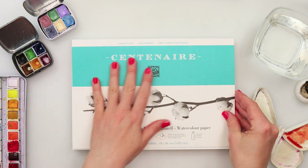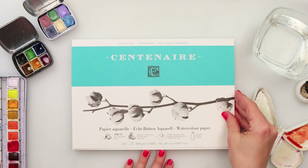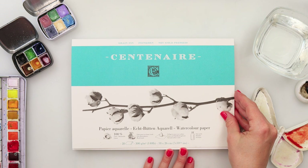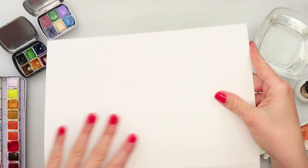I will be using this Centenere watercolor paper. It is called Cold Press, 100% cotton. It is 300 gsm or 140 pounds, 18 by 26 centimeters or 7 by 10 and one quarter of an inch.